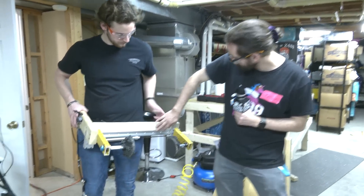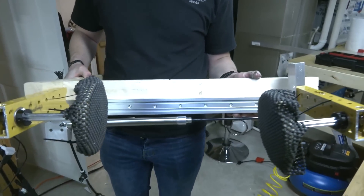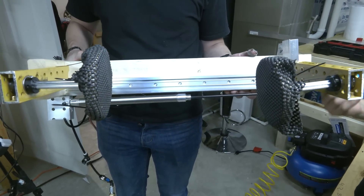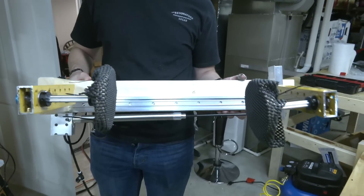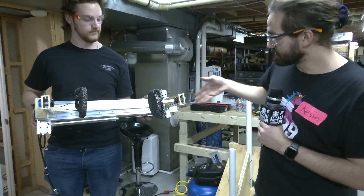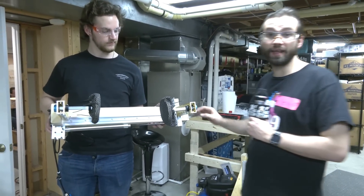We're also using these Aegis slides right there, and you might actually have these already in your shop. A lot of the time they're included in the kickoff kit — they're Aegis parts that are sent out to all teams, and they're nice linear slides that you might already have available.